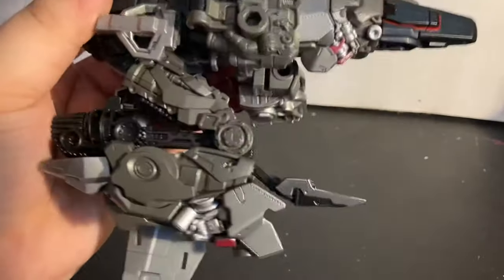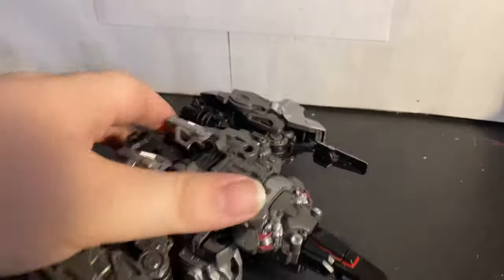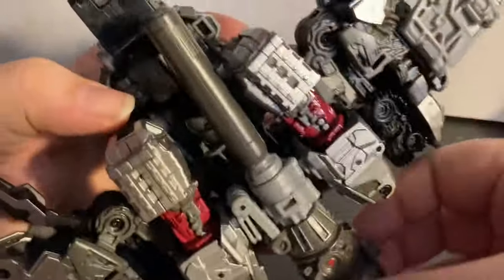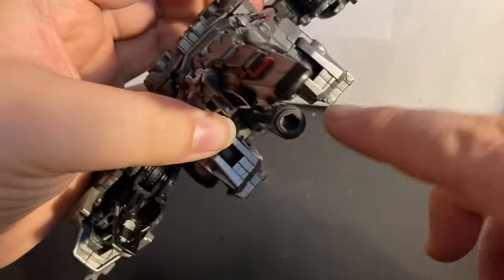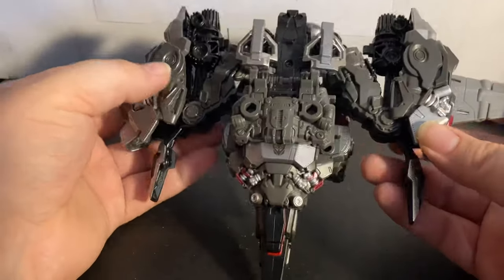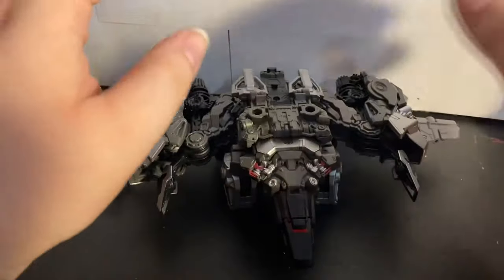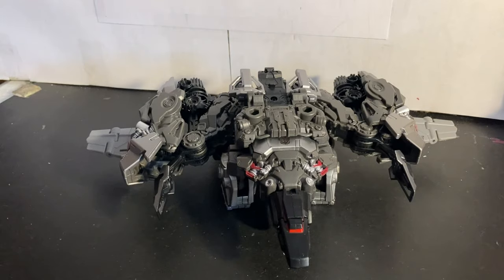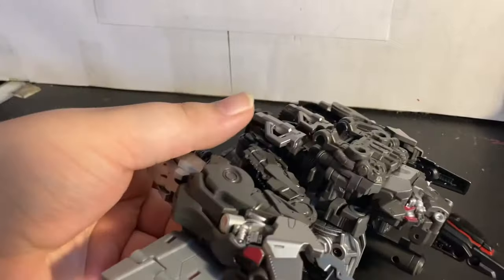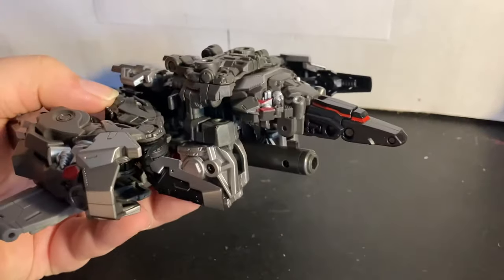The weakest part is that the bottom doesn't really tab in — the fusion cannon pegs into the arm but it wiggles around and I can never get it centered properly; it's always at an angle. So jet mode isn't horrible for a cybertronian jet mode, I just wish the fusion cannon and bottom parts had better tab points. It also kind of looks like a mix of the live-action Laserbeak and Fall of Cybertron Laserbeak — that part also looks like Ravage's head.